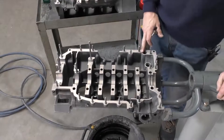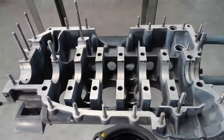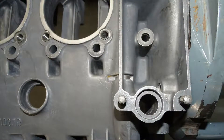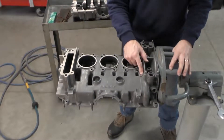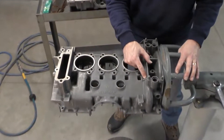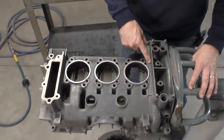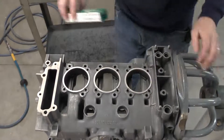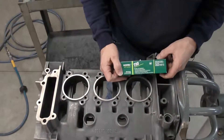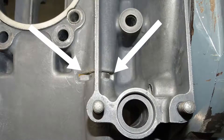Once you're finished with this side of the case, repeat the same procedure on the other half. Now that our case is cleaned out, we're going to perform a technical service bulletin. Porsche discovered that this fitting inside the casting — where they've inlaid a steel pipe — is the main oil gallery that flows up on the bottom side of the thermostat assembly. We're going to take silicone 732, which is what Porsche recommends, and seal this surface here and also inside here.